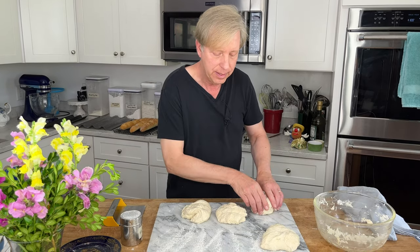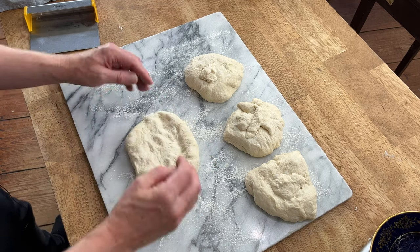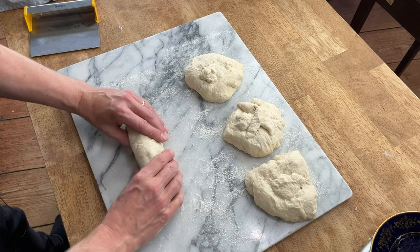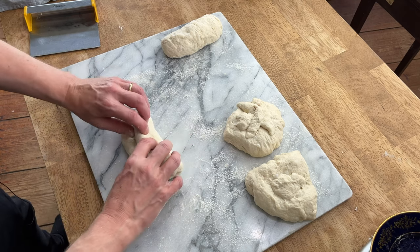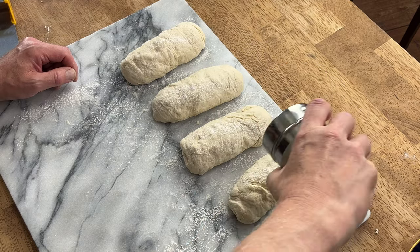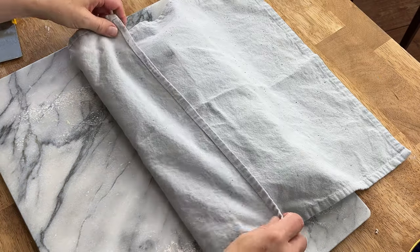Flour the board, then pre-form the baguettes. Take a segment of dough, form it into a rough square, and then roll from top down to form a cylinder — just as if you were rolling a cigar. Flour the tops, cover with a dry cloth, and let these rest for 15 minutes. This rest will allow the gluten to relax so the baguettes are easier to roll out.